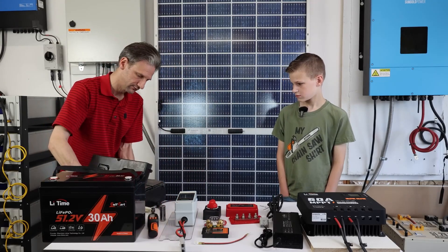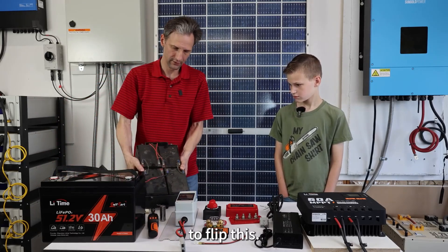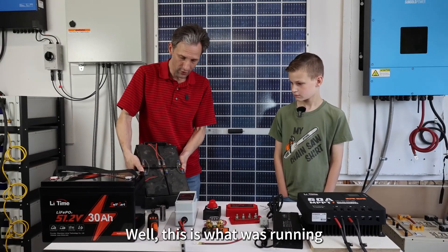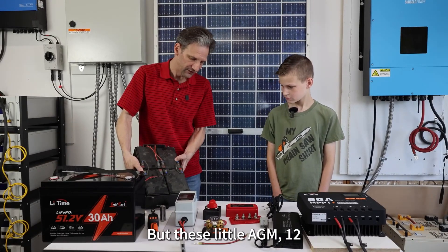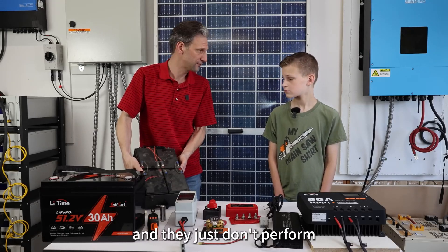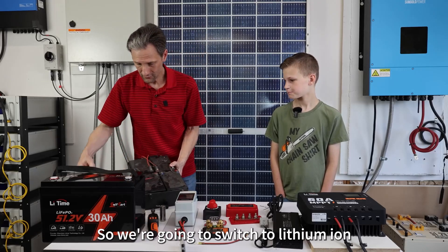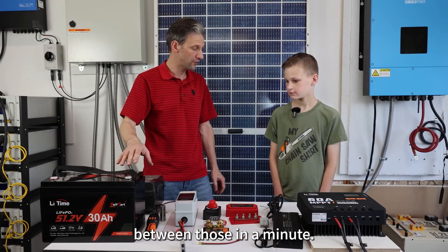It's very heavy. This is what was running your go-kart and it's got these chintzy little wires holding it together. These little AGM 12-volt lead-acid batteries are from the 20th century and they just don't perform as well as the new technology we have today. So we're going to switch to lithium iron phosphate and I'll explain the difference between those in a minute.